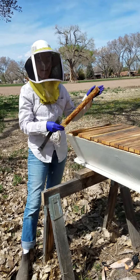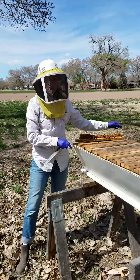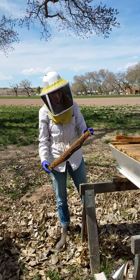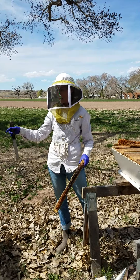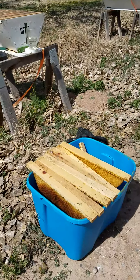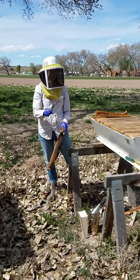We're doing a strict swarm, which is where you take all the bees from a colony and shake them into all brand new box, brand new bars. I have some clean comb that doesn't have EFB that we're going to put in there, and we're going to cut out all this nasty comb and put it in a trash bag.